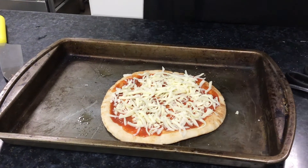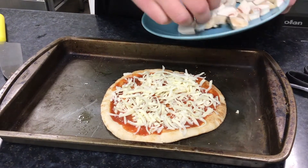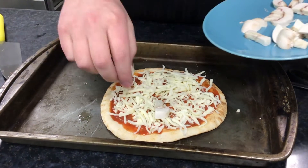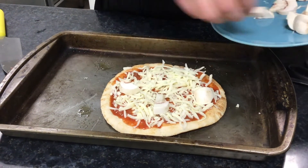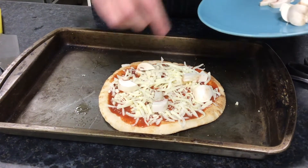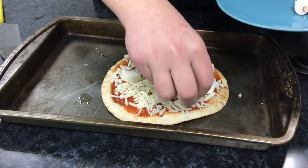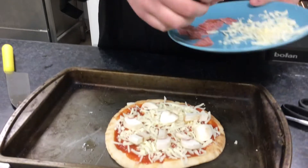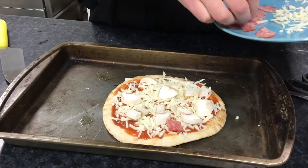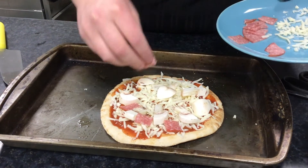Then you can start to add your ingredients. I have some mushrooms and salami — again, you can put on whatever you like. I'm going to place them around, leaving a little bit of room between them so that you only get a topping with every other bite instead of every bite. Now I'm going to add some of the salami and spread that around as well, in between all of our mushrooms.